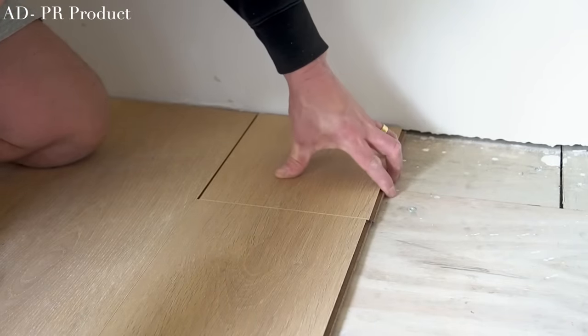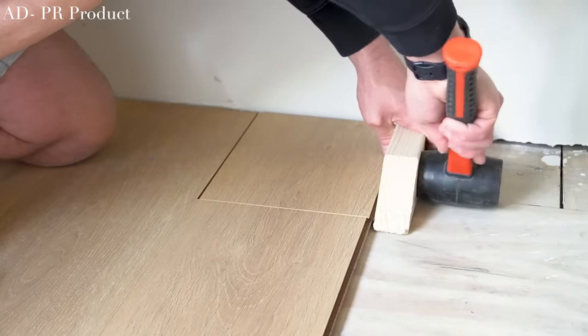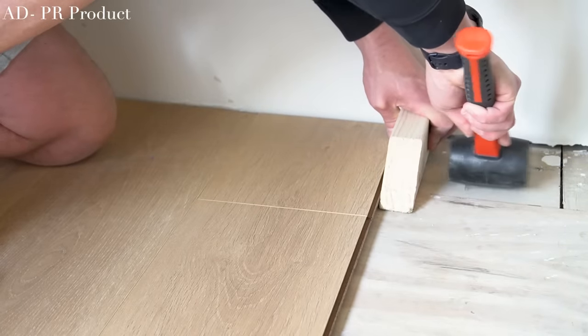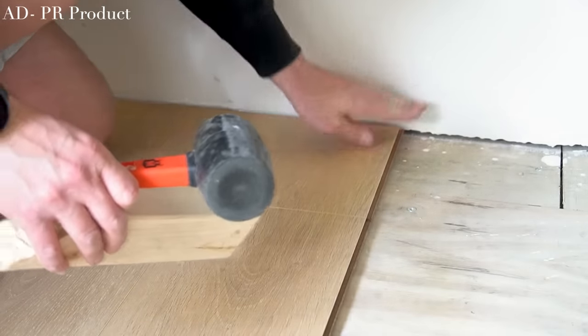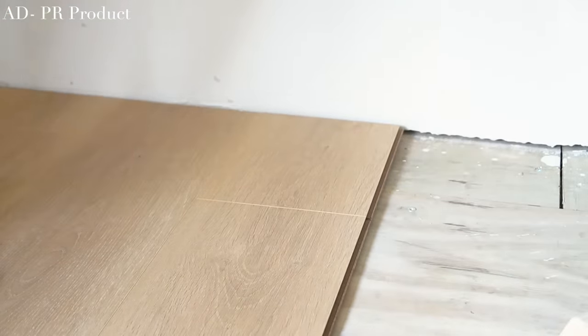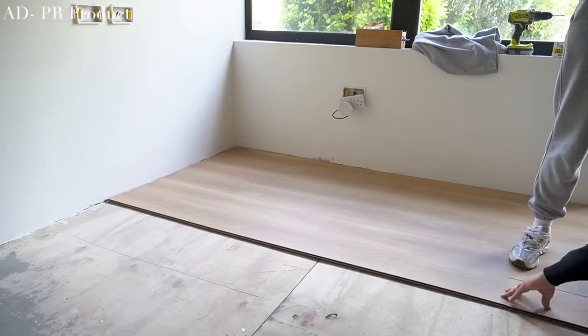Other advice is to lay the planks in the same direction as the flow of light, which in this case would have been from the windows running to the back of the space. I honestly think it's down to personal preference, but we're really happy with the direction that we chose to lay it in. In this space, it just makes sense.